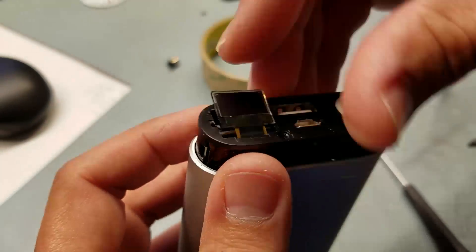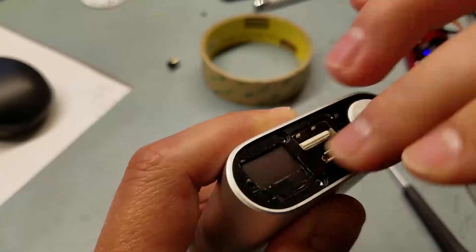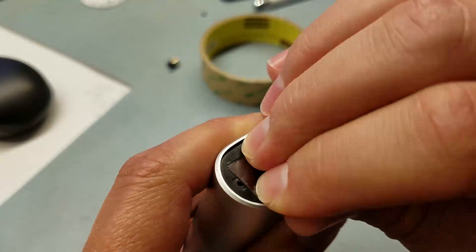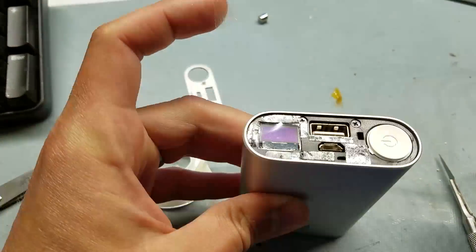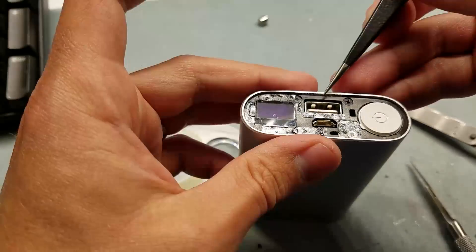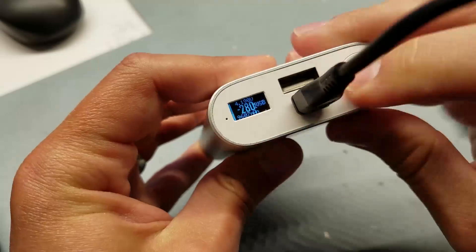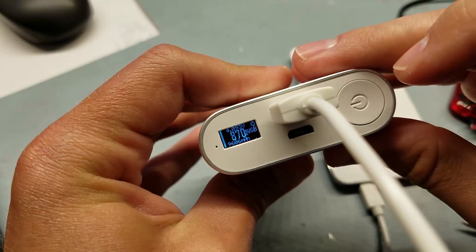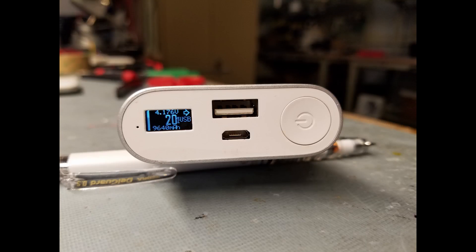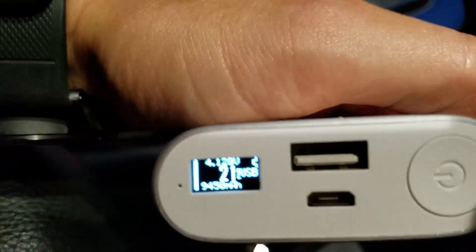I carefully cut a window in the top panel where the old LED holes were to fit the display, then reassembled everything with a small plastic window to protect the display. The top panel is just stuck down with two-sided tape, as it was in the original design.